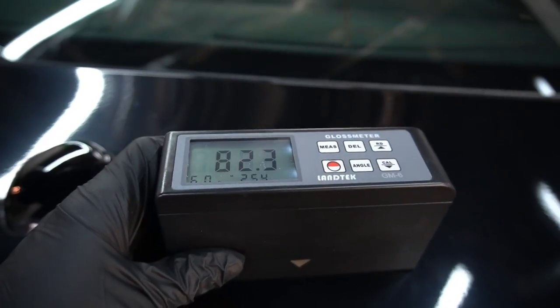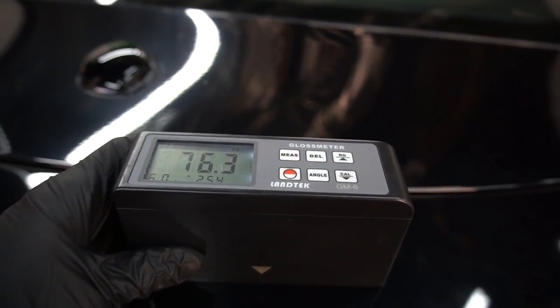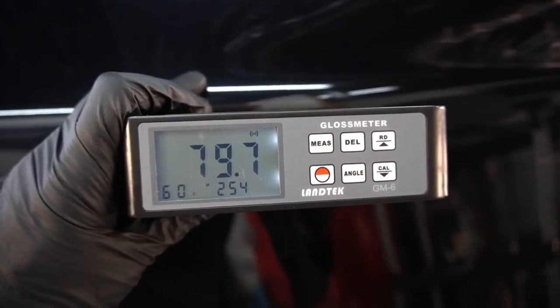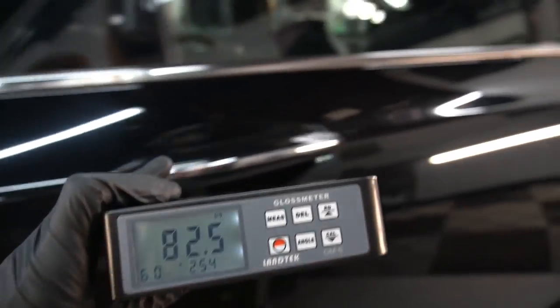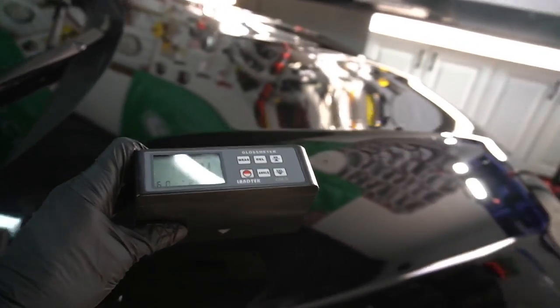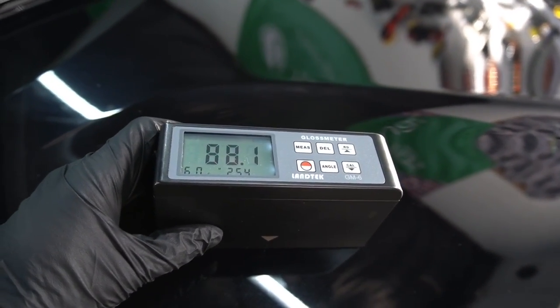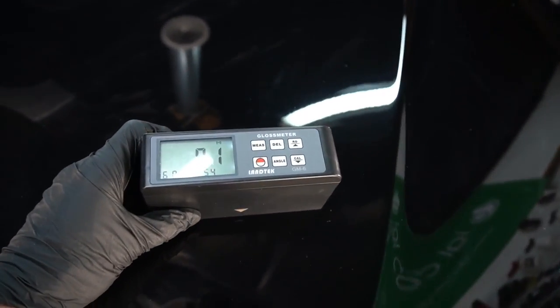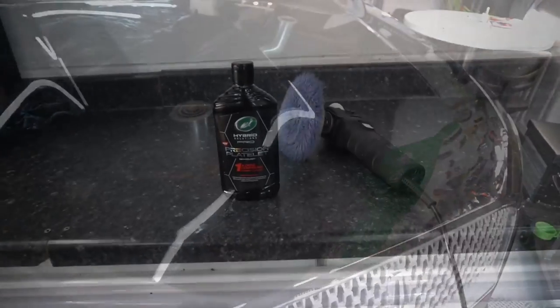Today we're working on a new MKZ, just a few months old, but already after being run through the car wash almost on a daily basis you can see the damage that has been caused. We're going to start back here on the rear deck and as we get some gloss unit measurements, we're starting out rather low as the beam from the tool is refracting off all those scratches. We're going to shoot for a really high reading up around triple digits if we can. I'm going to show the one and done teamed up with different types of pads and polishers, starting with the rotary and a wool pad to really tackle those deep imperfections.